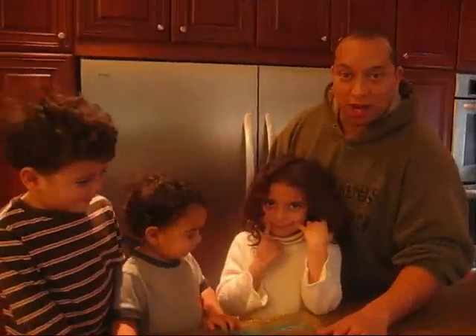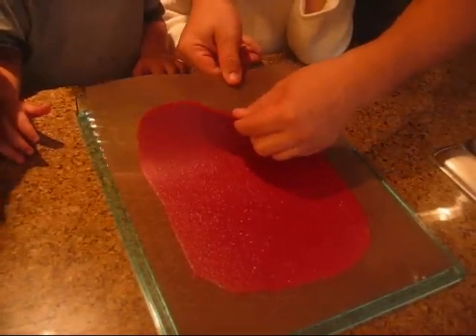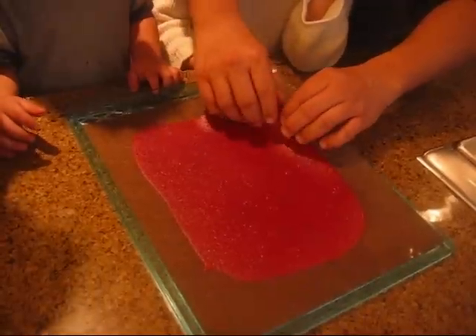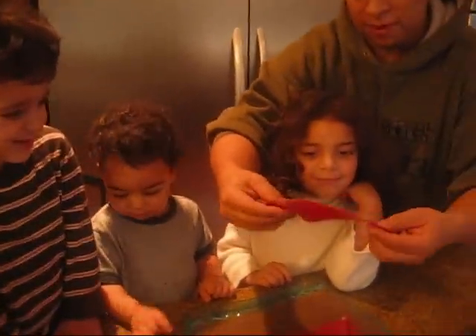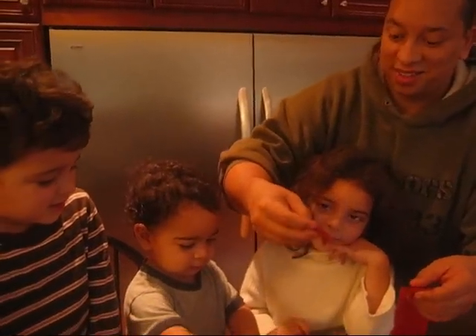I'm going to leave that and put it in the dehydrator overnight. Now for the follow-up — look at how it turned out! See how thin it is? It comes off real easy. I had a little concern that it was too wet, but it came out perfect either way. Look at that — that's good! Now we're going to have my kids test it.